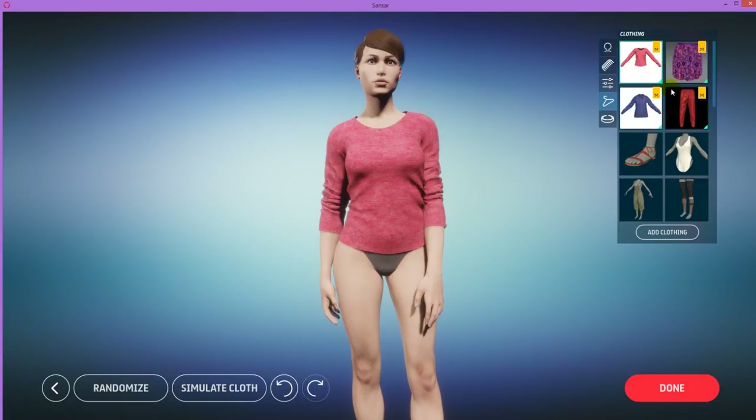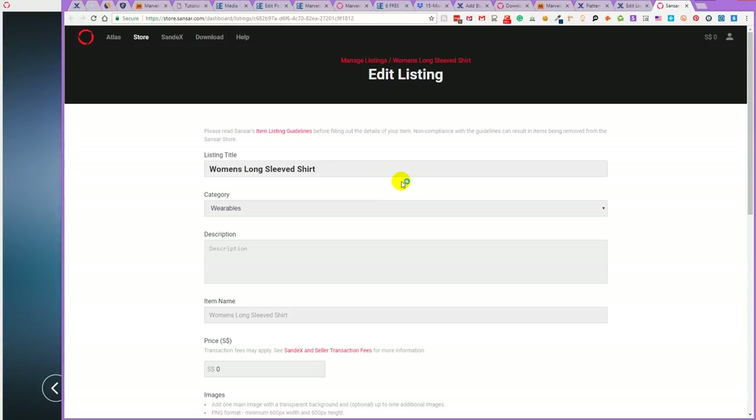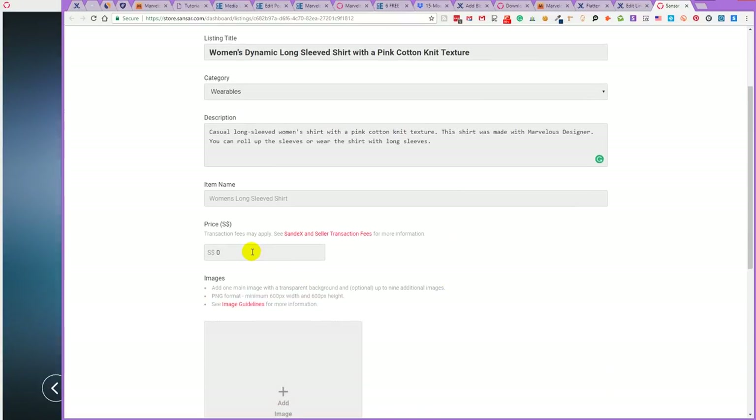To list this item in the store for sale, click the little green triangle icon here and select List the Item. It asks if you want to create a listing for this item — say Create Listing, and it has been listed successfully. Now obviously we want to edit the listing, so click Edit Listing and it's going to open up your browser and the listing page. Here you have categories, wearables — then write some kind of description, and here's the price. If you set it at zero, it'll be free, which is a good way to get a lot of downloads and reviews. Then later you can edit it and change the price.